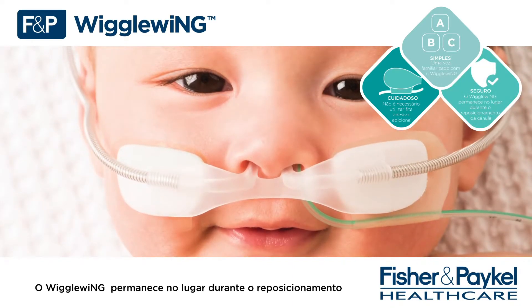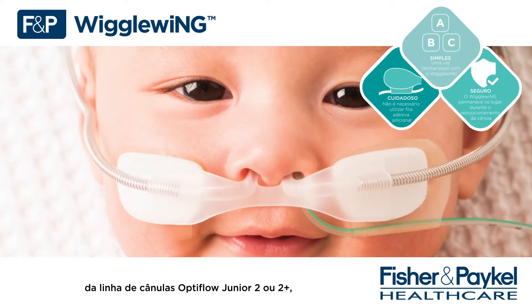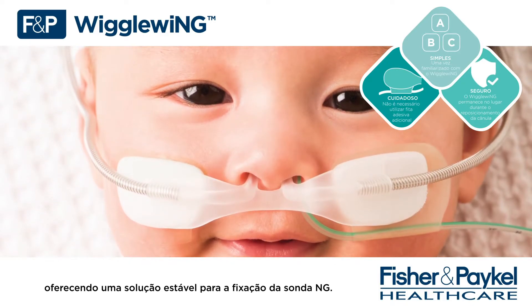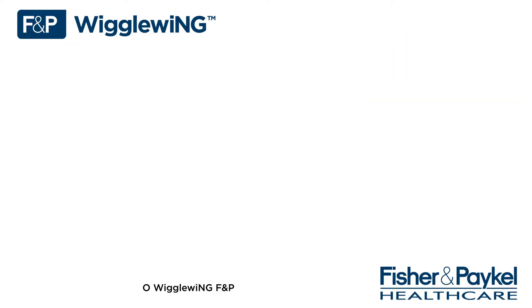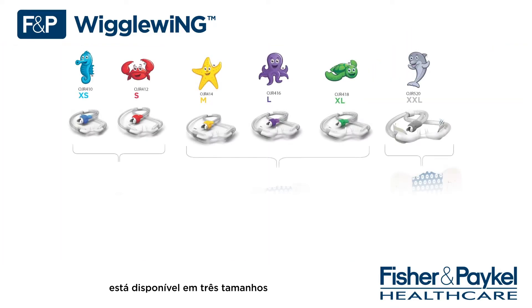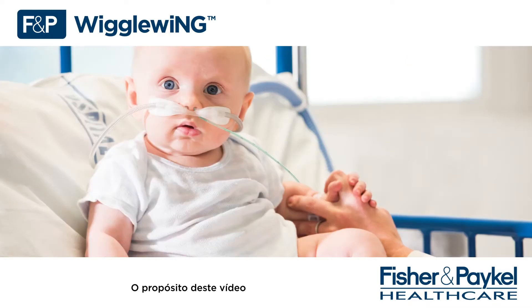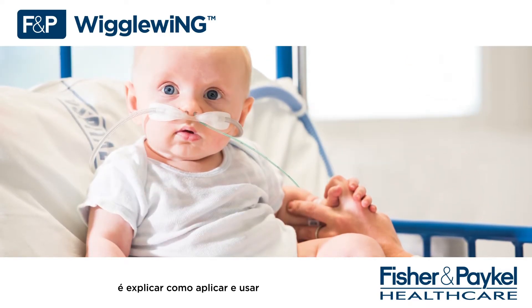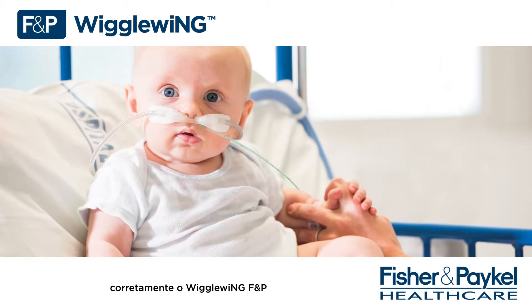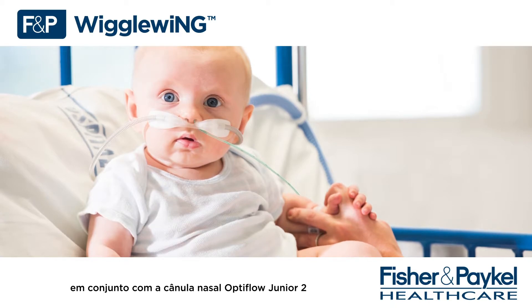Secure — Wiggle Wing stays in place while repositioning the Optiflow Junior 2 or 2 Plus cannula range, offering a stable solution to NG fixation. The FMP Wiggle Wing is available in three sizes that are compatible with Optiflow Junior 2 or 2 Plus cannula range. The purpose of this in-service video is to explain how to correctly fit and use the FMP Wiggle Wing in conjunction with the Optiflow Junior 2 nasal cannula.